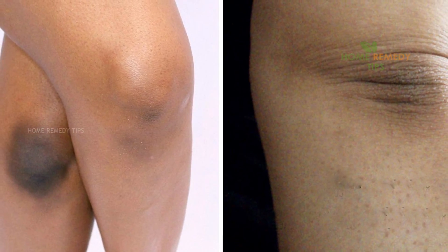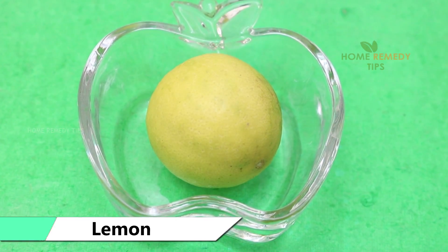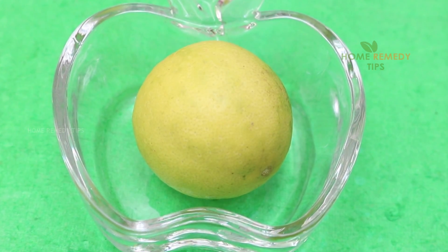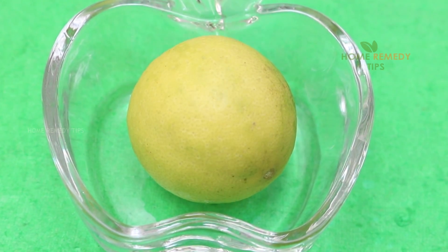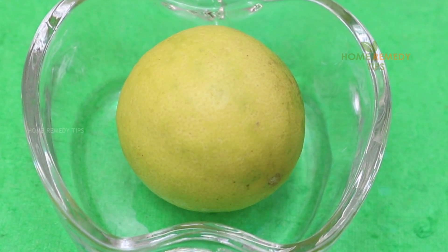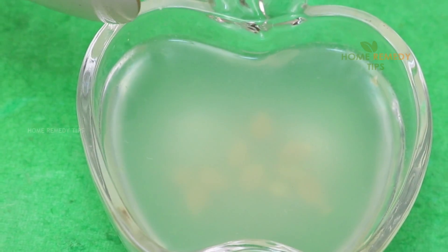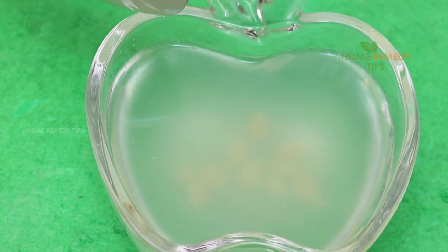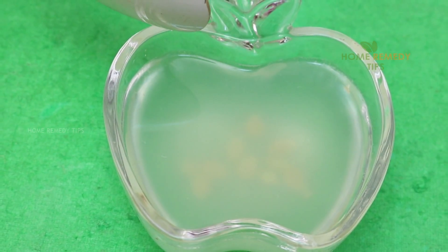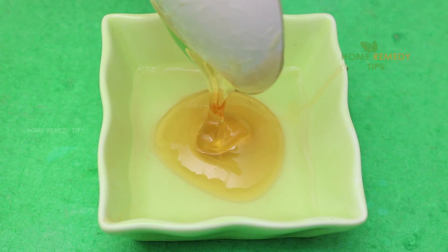Lemon: Lemon has a high amount of vitamin C and has natural bleaching properties that help to remove dead cells and lighten skin tone. It can also help to promote healthy skin cells. Apply lemon juice on your elbows and knees, then massage gently for a few minutes. Leave it for about 20 to 30 minutes, wash it off with warm water, and apply a moisturizing lotion.